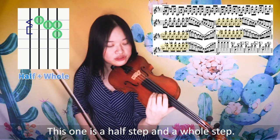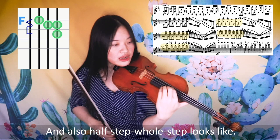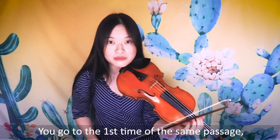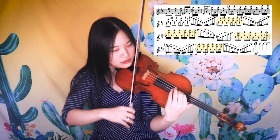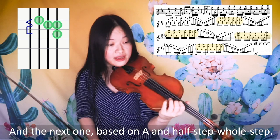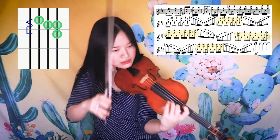The next group is based on the D — this one is a half step and a whole step, a little variation from the last two groups. The next one is based on the F — also half step, whole step. The first time of the same passage is also whole step, whole step, and then half step, whole step — two of each, just based on different notes. First one based on the D, next one based on the F as two whole steps, then the next one based on the A as half step and whole step, and first one based on the C as half step and whole step.